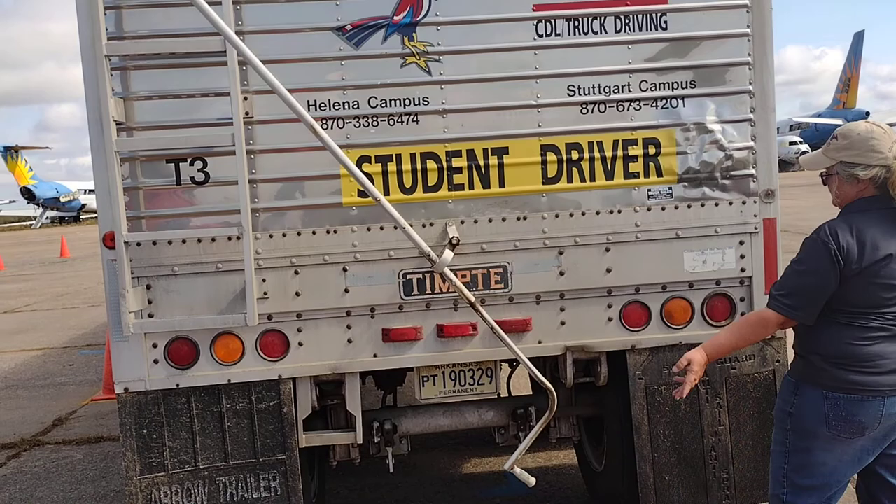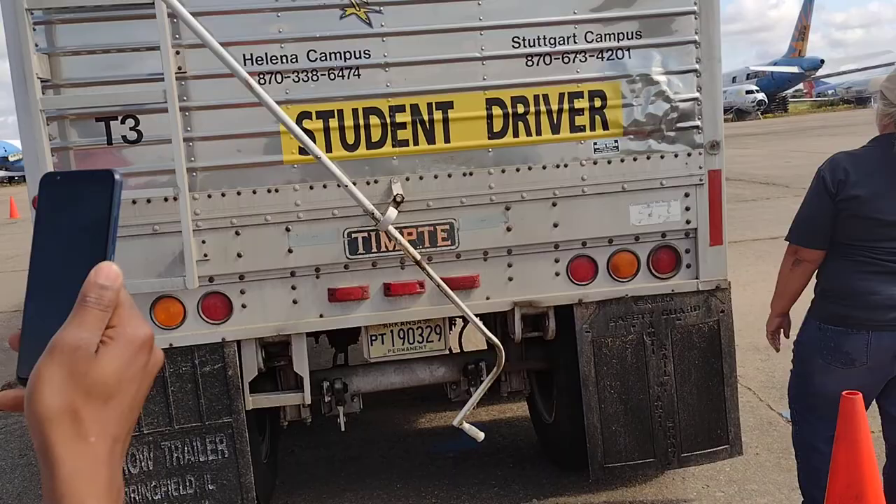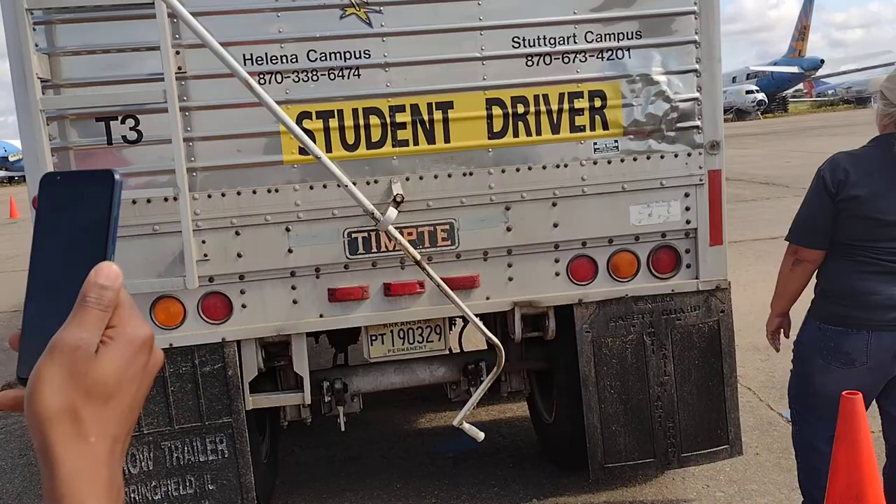I would inspect this side of my truck and trailer as I have just done the other side. This now concludes my pre-trip inspection.